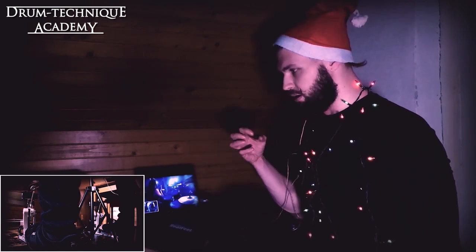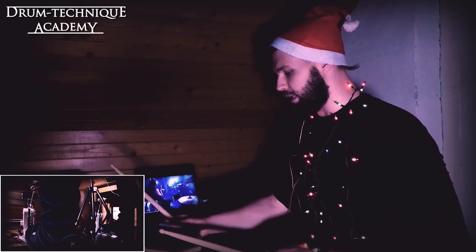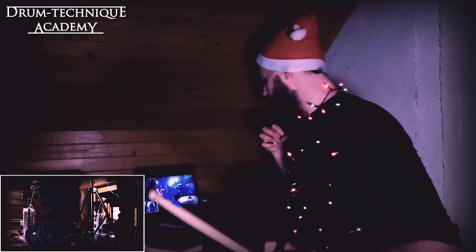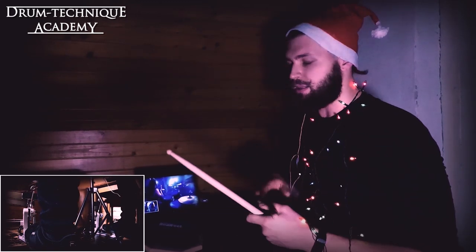This is a lot about feeling, which is hard to explain. Although this is drum technique academy, right now this is a drum feeling academy. They want you to bury the stick into the snare, and this kind of burying gives you a lot of weight into that hit — something like this.